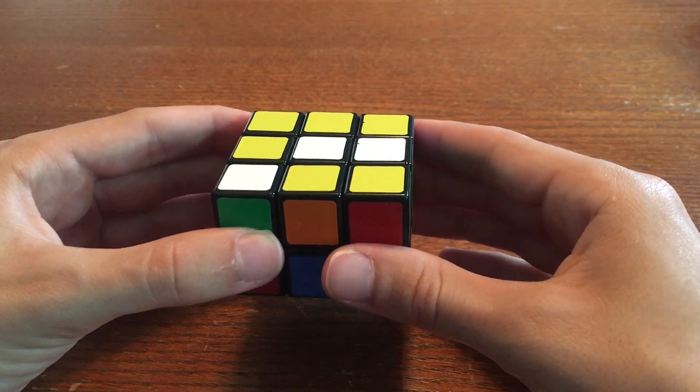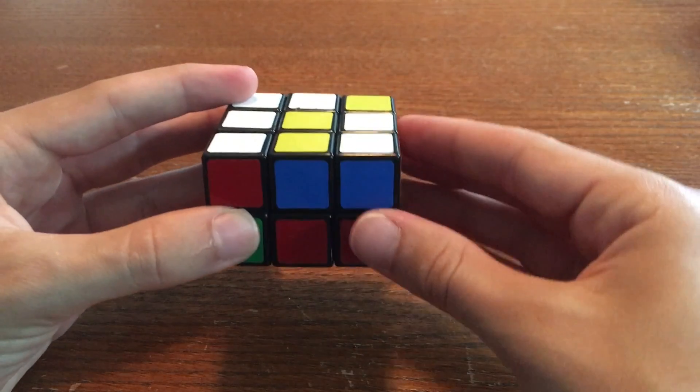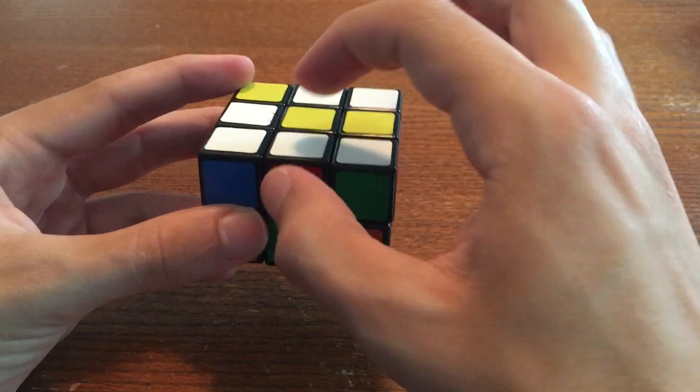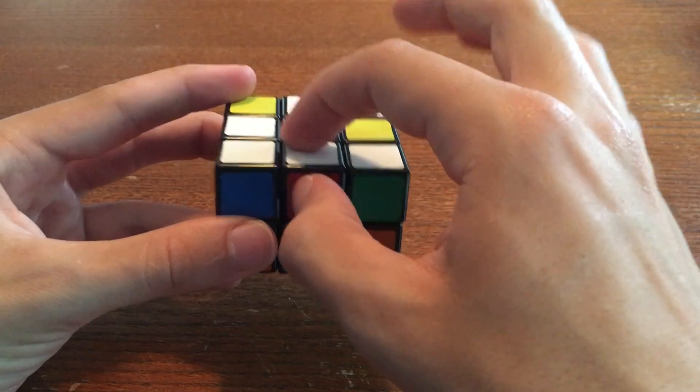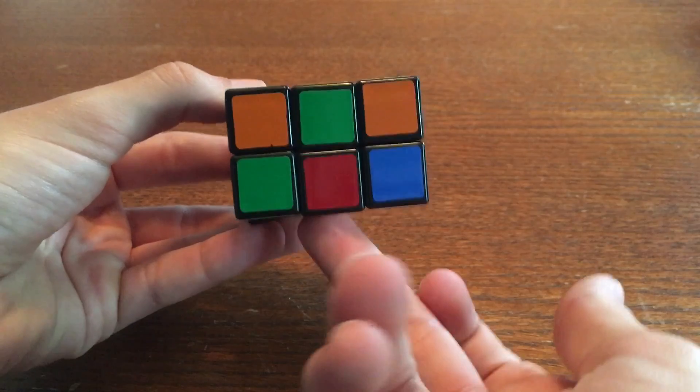To begin, hold the cuboid so that the white center is facing downwards. Now find your red-white edge. Here it is. If it's on the top, like this, rotate it to the bottom. Now it's on the bottom.